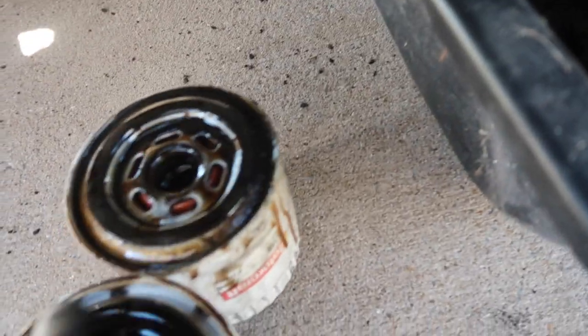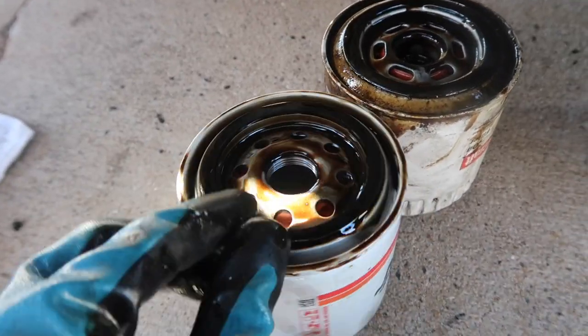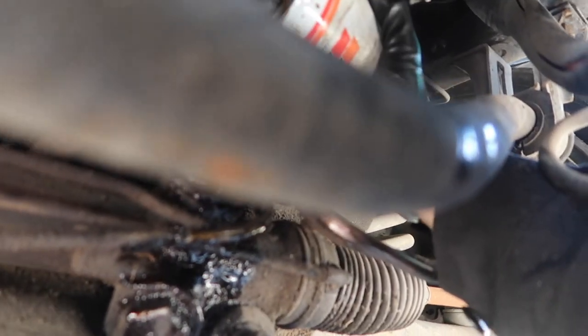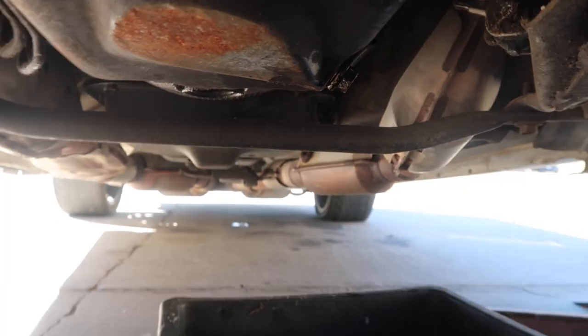Now that we've got the old filter off, you're gonna want to go ahead and lube up the little gasket on the new filter, because lubing stuff up is always important — you always want to have lube no matter what. New filter's on. Hand-tightened it so I can actually take it off next time. Drain plug's tight. Ready for oil.